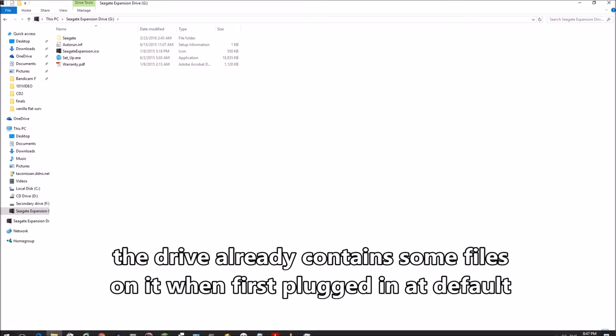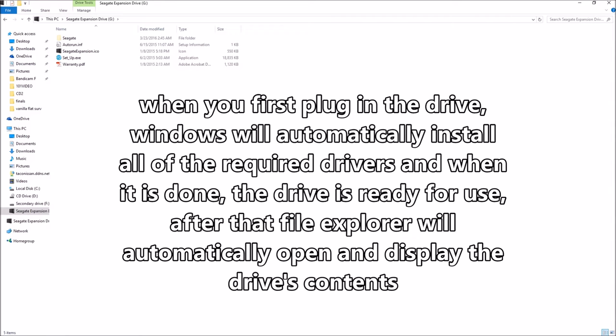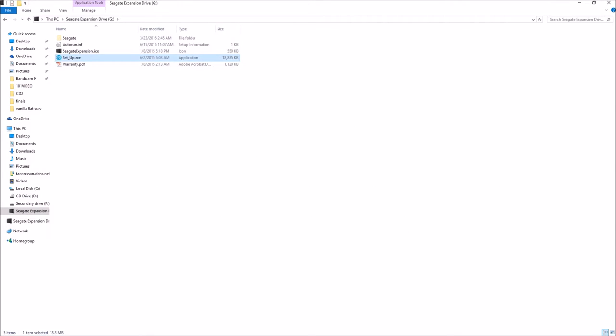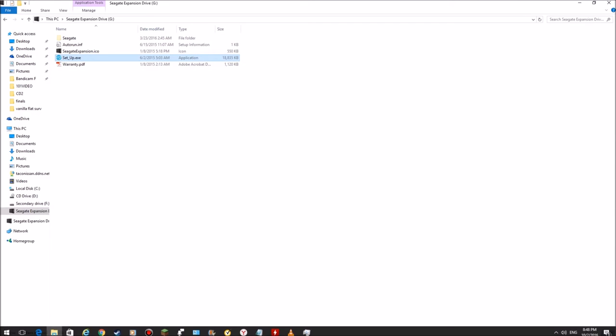Another surprise was that the drive already had some setup files on it when it first opened. Windows automatically installs drivers whenever you put in a USB drive, but this drive took about 30 seconds to install all of the drivers. For some reason this window came up before it completed installing all the drivers. Running the setup shows a Seagate product registration prompt.